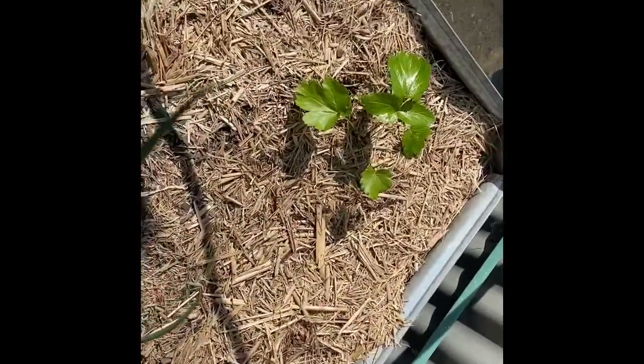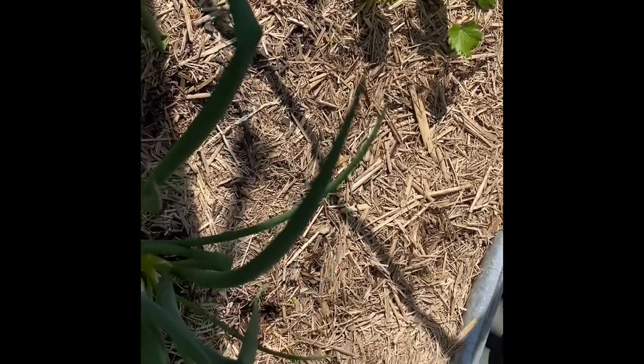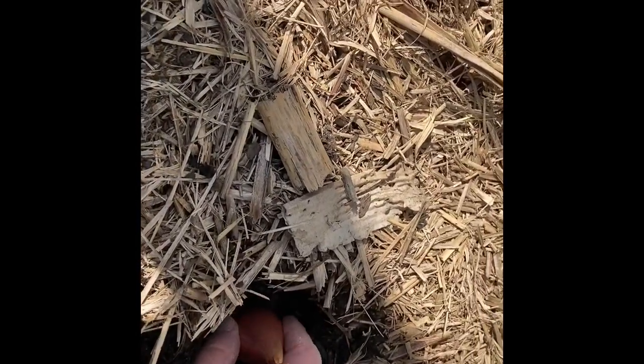These probably should have gone in at the same time as my garlic but I didn't order them until recently and then had a delay. Sorry, that footage is sideways — I didn't realize when filming. I'm going to plant these at the back of the spring onions. Scallions are going to grow taller than the spring onions and they take about three or four months, so they should come out around the same time as my garlic and maybe my potatoes. You plant them like garlic — flat end down — and only cover them up to the top of the pointy bit.